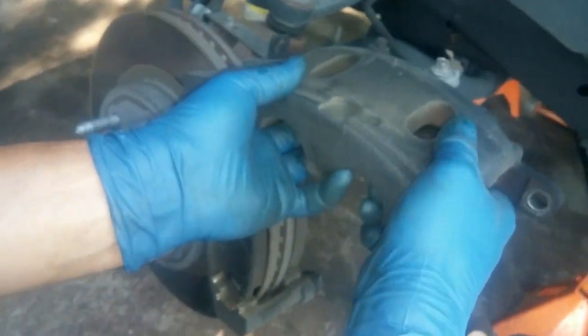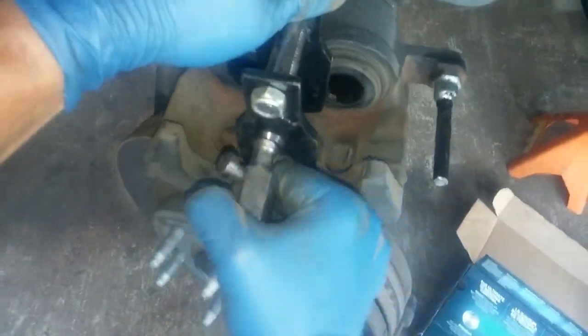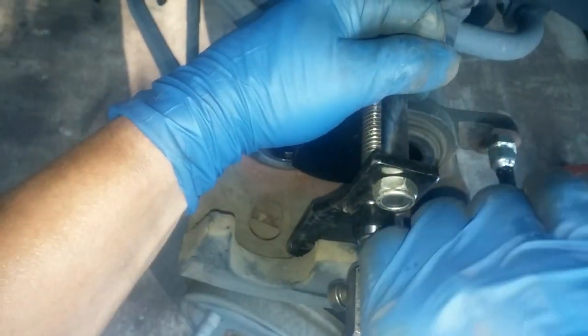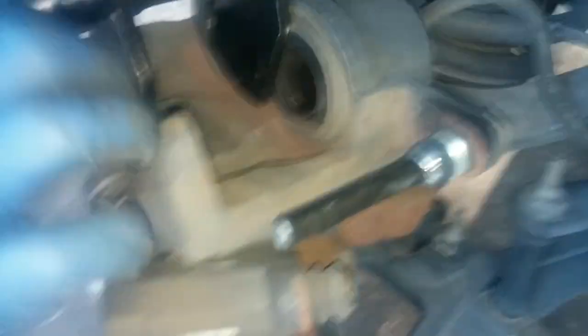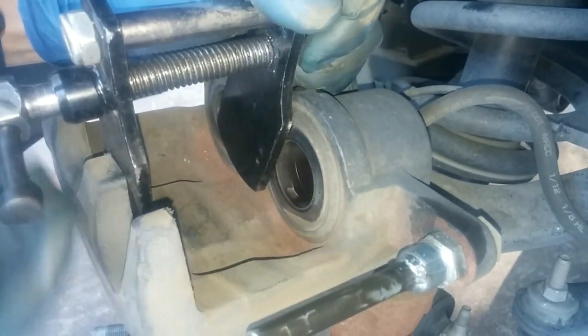We'll slide the upper caliper pin away and rest the caliper on top. These are dual piston calipers, so you have to have a tool that will press both caliper pistons together while you're recessing them back into the caliper. I like to do one turn, let the pressure in the line equalize, then do another turn, give it a second, and just keep turning. The pistons are now flush.